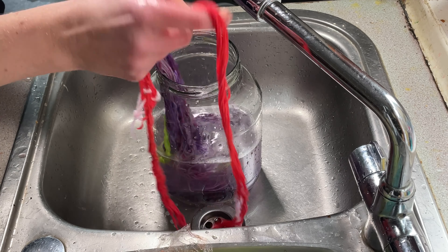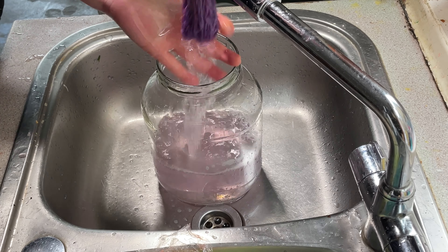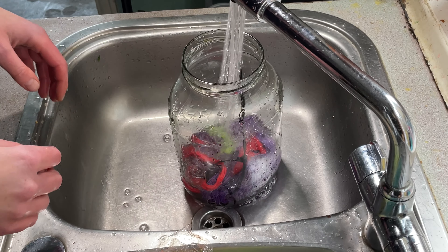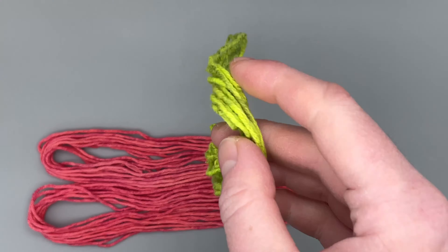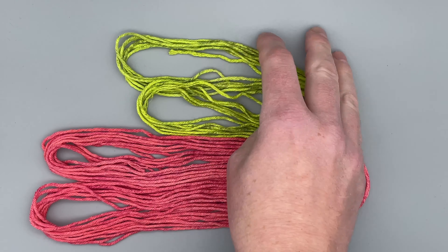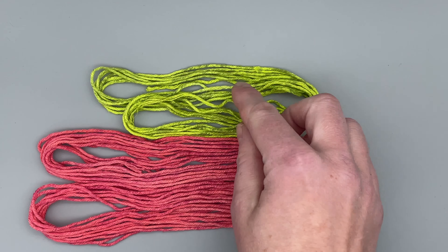I'm just going to add this yarn to the jar of soapy water. Hopefully there won't be any back staining. I just keep changing the water and doing this until the water is clear. And here is the finished yarn. I absolutely love how this green has turned out. You can still see the green underneath, and it's just got this gorgeous luminous yellow on top. That's kind of what Lime Pop does. I think if I had used a bit more dye, it might be a bit more green than yellow, but I think it works really well with the green coming through underneath.